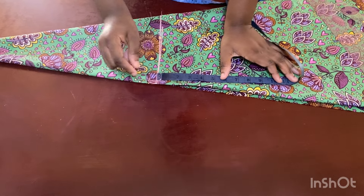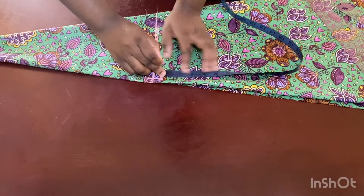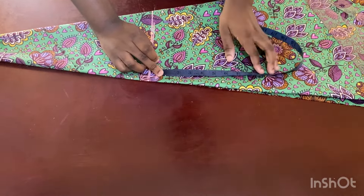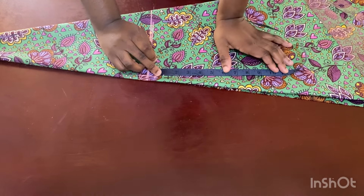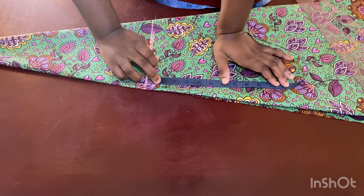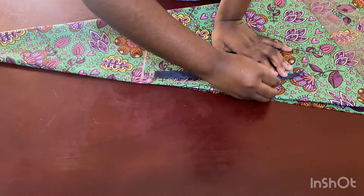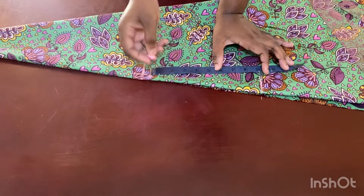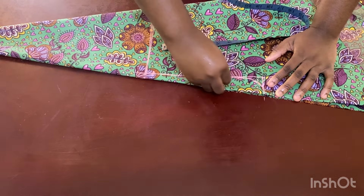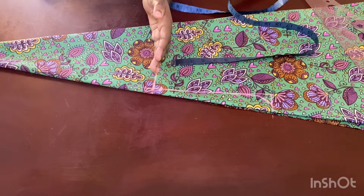Mark your armhole: first come down one inch for your shoulder slope, then insert your armhole divided by two. If you don't know how to calculate it, do your bust measurement divided by six plus 1.5 — whatever you get is the length you insert here. Then connect it to the top and give it a curve.